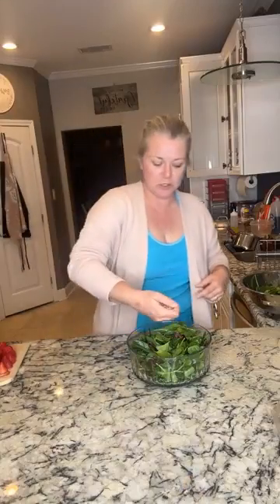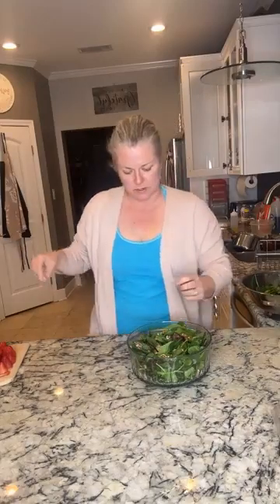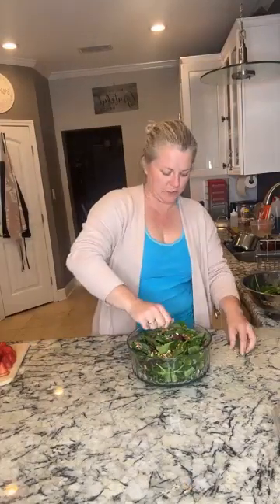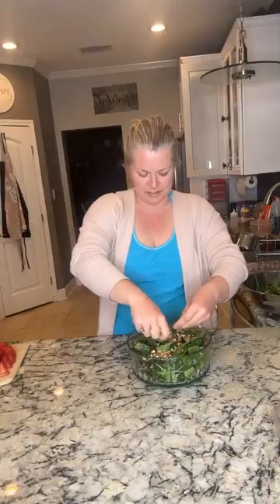Next, nuts. You can use whatever nuts you want — we're using pecans because that's Nanny's favorite. She likes a lot of nuts, so we're covering it with nuts. Look how pretty that is.